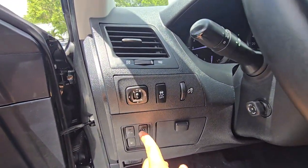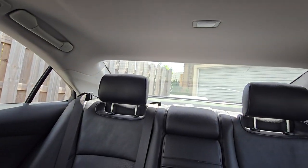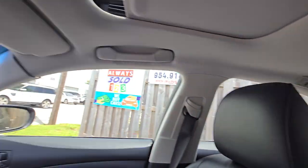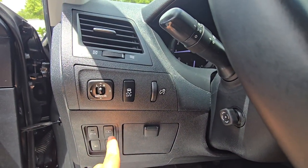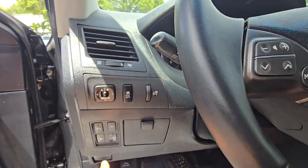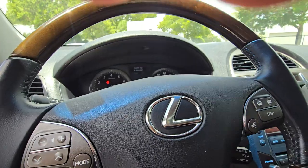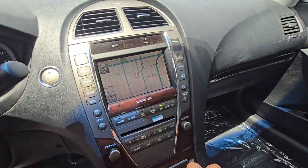We got that, and we got a sunshade — let's see if it works. Hold on, maybe we gotta click something here. The sunshade doesn't work. I'm guessing the backup camera works.